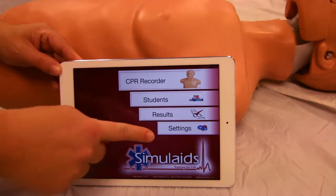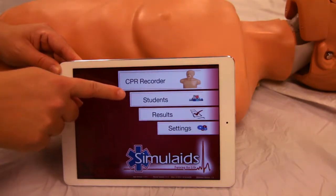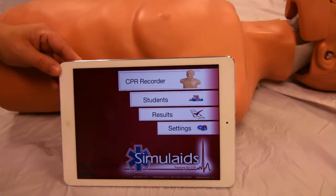Key functions include: settings, results, students, and simulator controls.